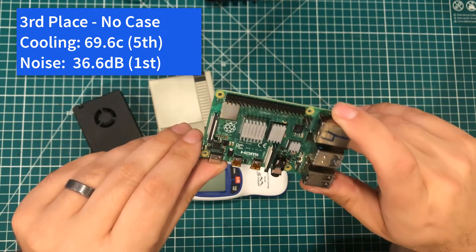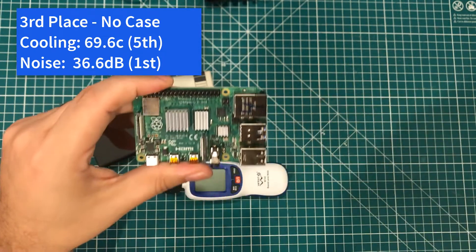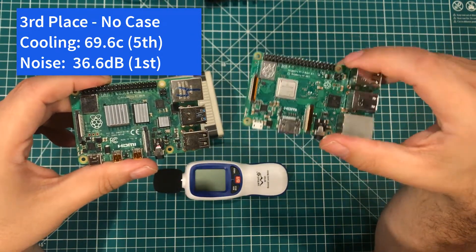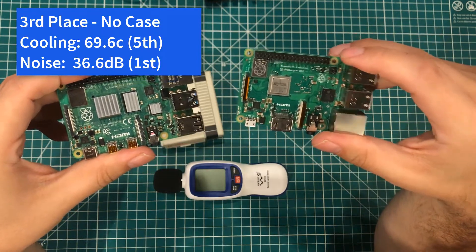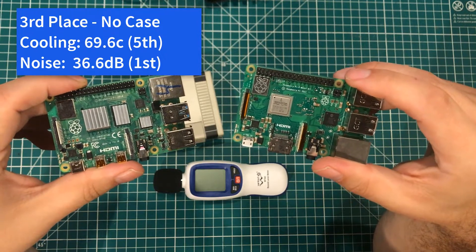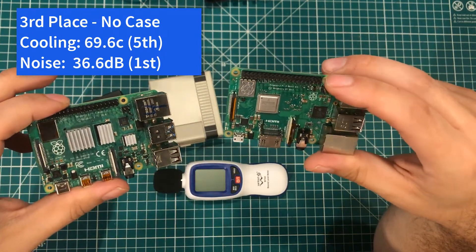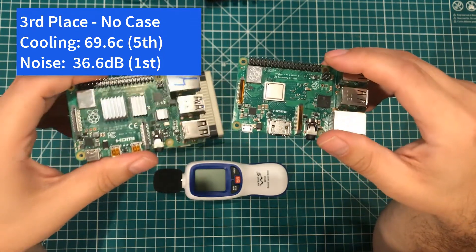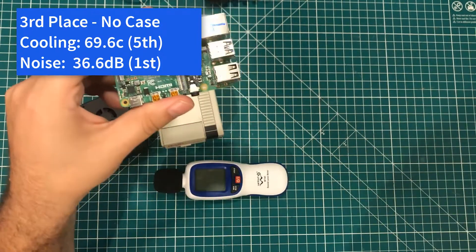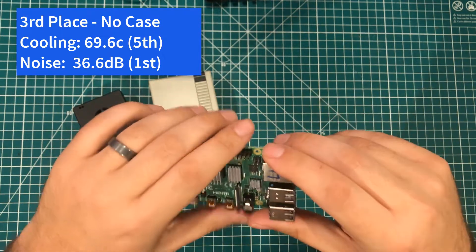That being said, if I am going to run it without a case and not put a heavy load on it, there's really not a whole lot of reason to not just go ahead and buy a Pi 3B or 3B+. You get most of the performance — in the actual torture test this thing ran about 30% slower. But the fact that you can use standard chargers, standard HDMI, and not worry about a case or a fan, it's not a bad way to go. So officially in third place: the Raspberry Pi 4B with no case and no heatsinks.